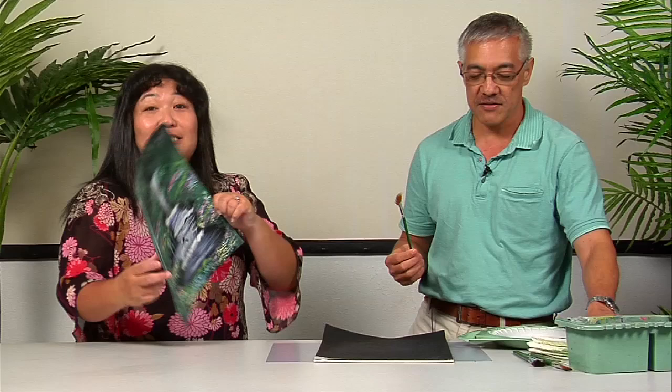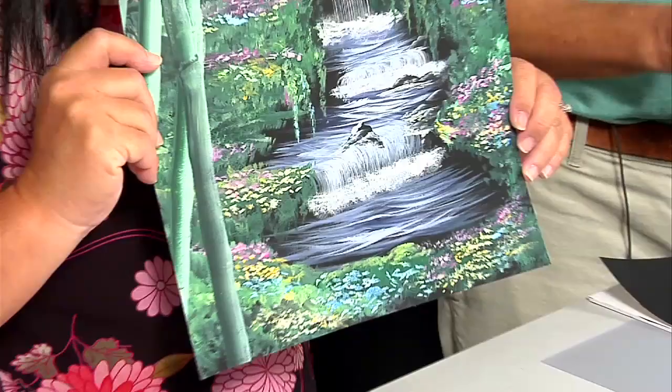Every time Frank comes on, everybody is so amazed at whatever he comes up with — it's just so fascinating to watch him paint. Today he's going to feature the fan brush, because most of the time he's been painting with a flat brush. The fan brush is very popular.